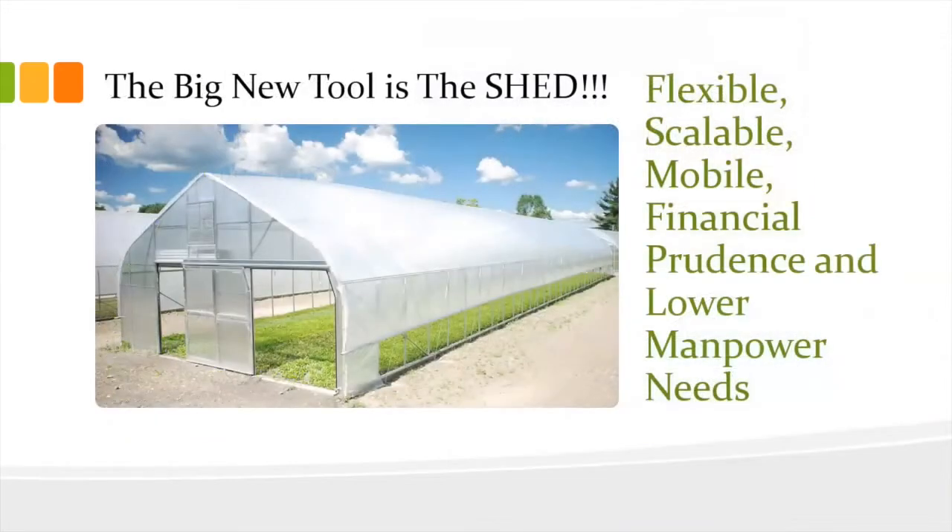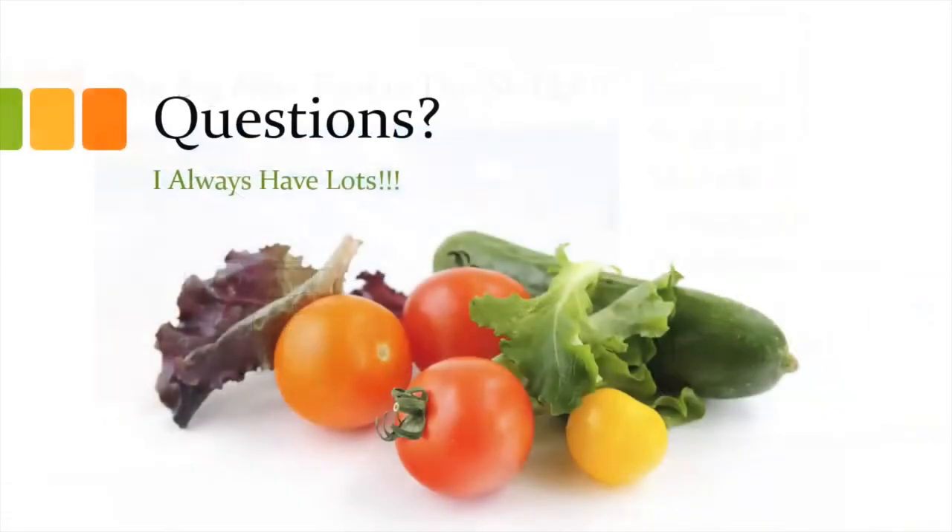In reality the high tunnel house is the new big tool in the shed — and it is the shed. It's flexible, scalable, and mobile. It doesn't cost a lot of money and it has low manpower needs because you're planting in the ground with a tractor. That 72-foot-long by 30-foot-wide greenhouse that's 14 feet tall came on just two 10-foot-long standard-width skids. That's all it took.